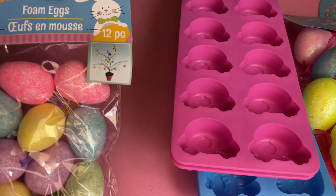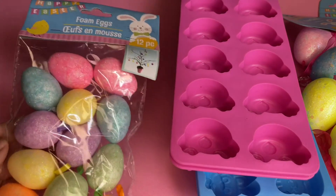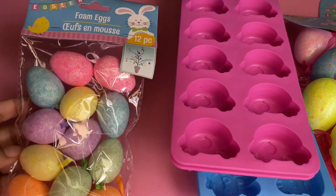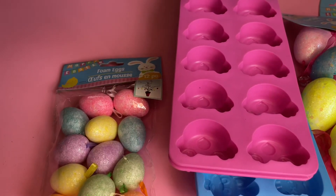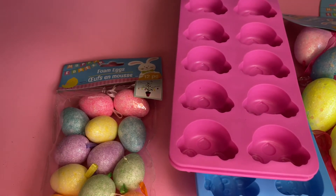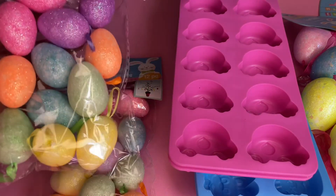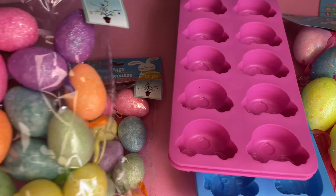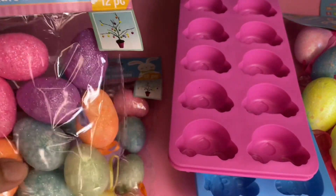Then I picked up one of these foam egg packs. You can use these for decorations, decor, whatever you want. You can put them in a little glass bowl — like the Dollar Tree candle holders — fill it up and it looks super cute. I picked up two, and these do come just like this and they also come with a chunkier glitter version.